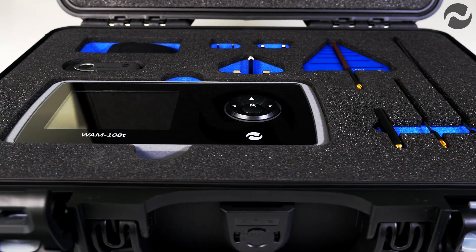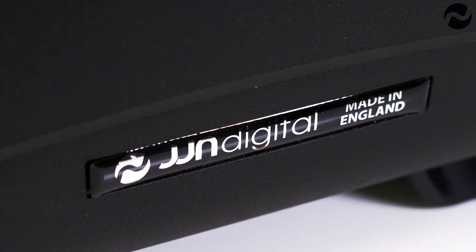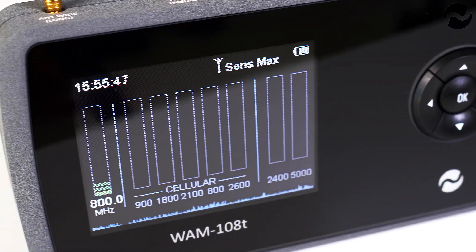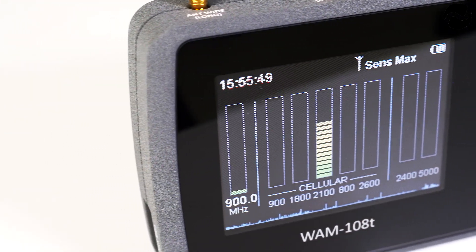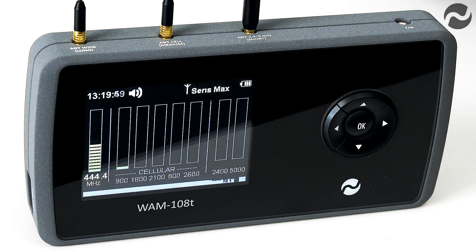The wideband detection range of 0 to 14 gigahertz is the highest detection coverage of any portable RF detector on the market, detecting analog and digital signals. It features a separate 2.4 gigahertz and 5 gigahertz detector for Wi-Fi, Bluetooth, video and other latest generation devices.